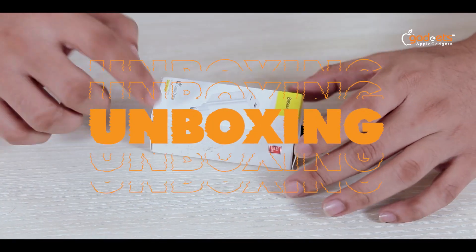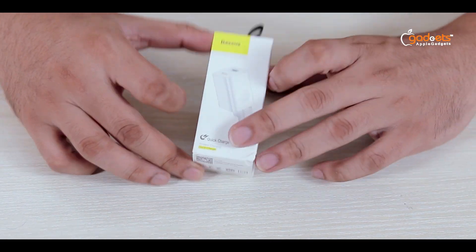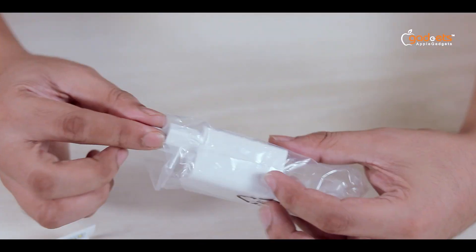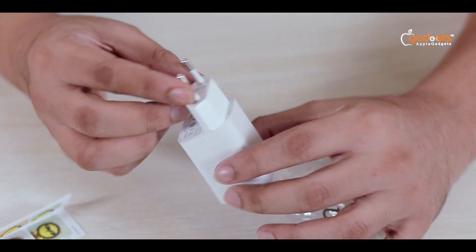Okay guys, so this is the Basis quick charger adapter. Let's see — it's very compact. The box includes a sticker and the manual. This adapter is better than a cable. This is the best adapter.